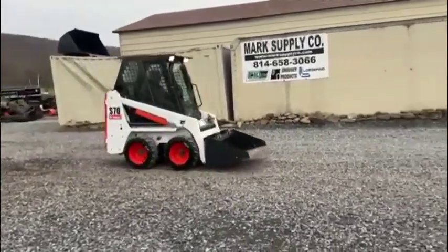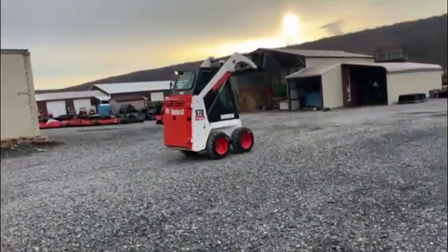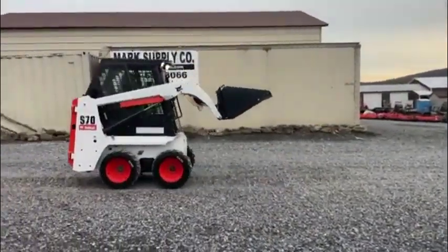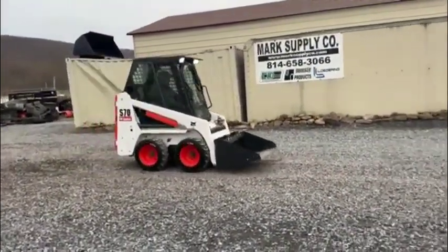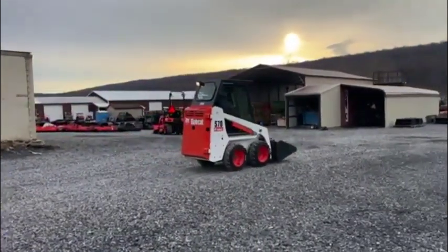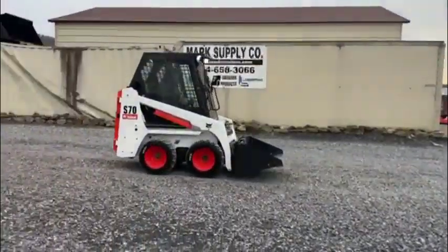It has a horn, auxiliary hydraulics, and keyless start. If you need forks, a grapple, an auger drive, or anything like that for this machine, we keep it in stock. We even keep a mini skid steer brush cutter for these machines.